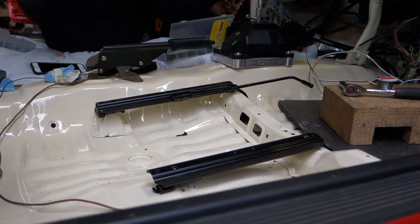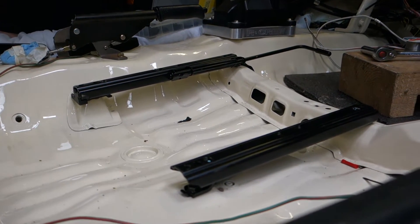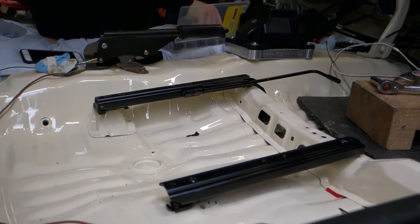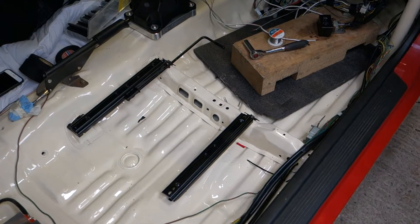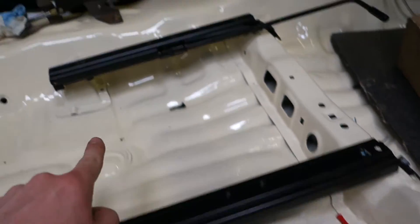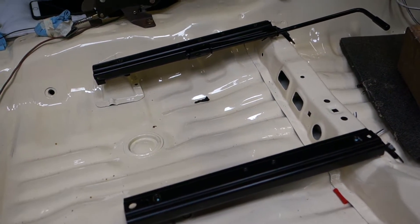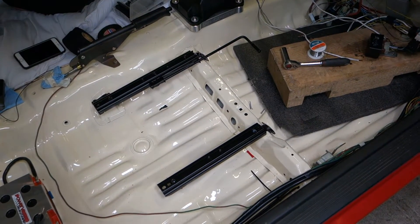Got the rails in the car. The left rail sits about an inch higher than the right, so in a bid to work with what we've got, we're going to try and space this side up so it matches the other side. Then we'll be able to get the side mounts on either side and use the Seeker seat I have for the time being.